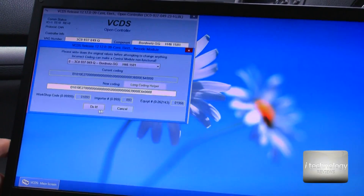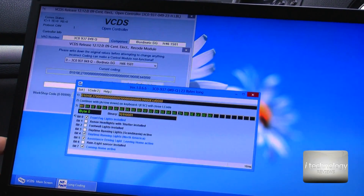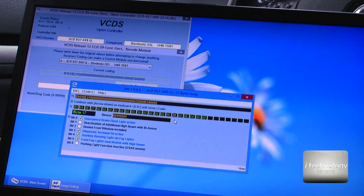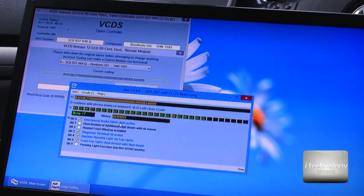Check this box, close it, and click 'Do It'. Now you have this option activated on your car. Just be sure — go to byte 39, or byte 49 when it says 49 in this box — and double-check if you have activated the emergency brake flashlight.